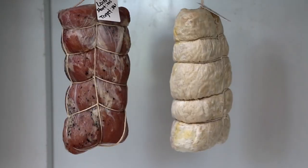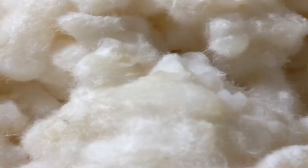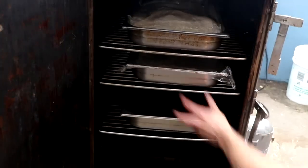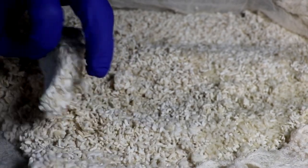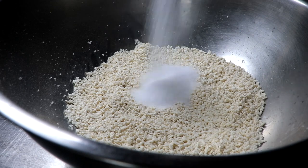I learned how to make koji because I was into miso. The first couple of years that I made miso, I purchased koji, but at a certain point I was like, this is awfully expensive. I'm just going to figure out how to maintain a warm temperature for 48 hours and start making my own koji. So I've been making koji for like 15 years, but I've mostly used it for miso, soy sauce, sake, and shio koji.